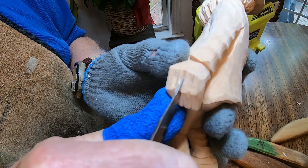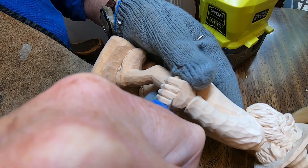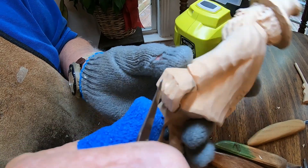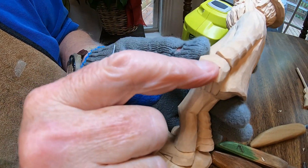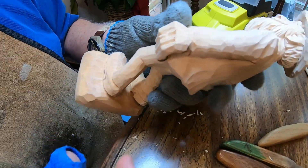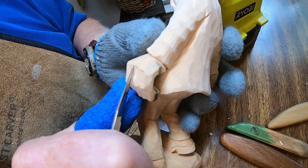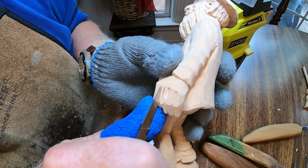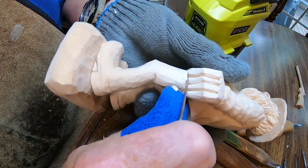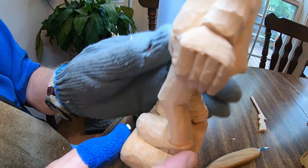I'm going to come in right here and make a little stock cut across there, just to put an end where these fingers will be. Just put a little notch in there — that's this part of your finger right in here, I'm trying to simulate. I'm going to come in and get one in there. Yeah, that's the way I want it to look. All right, that's that hand right there.